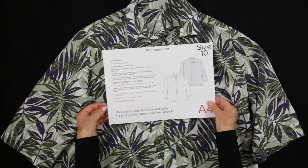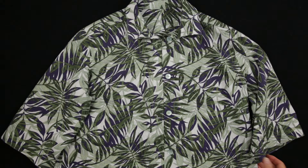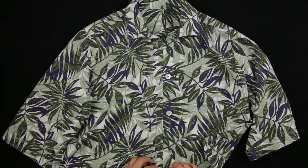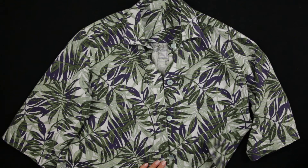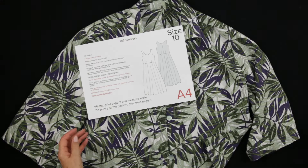The cropped shirt pattern is a popular download. Thank you to everyone who has purchased it and all members of my site who have accessed it. I designed it to go with the sundress as a cover-up for when the sun goes down. Both patterns are popular.